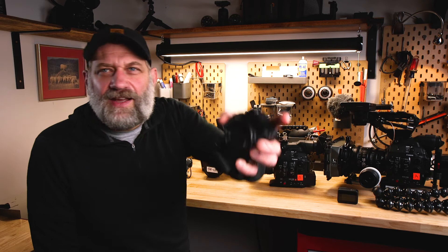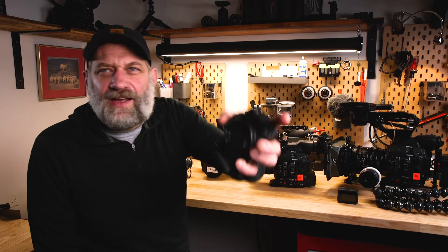A lot of times people ask why we put tape over the branding on our cameras. In international countries, big brands like Canon and Sony attract attention, so anytime we can downplay that, it's helpful.